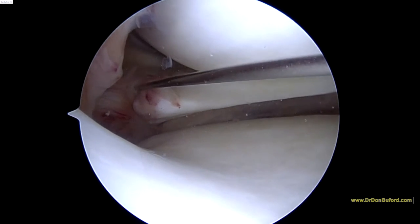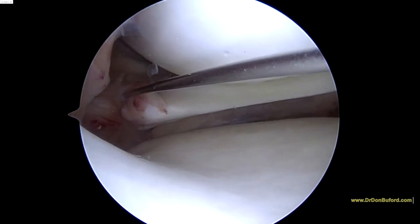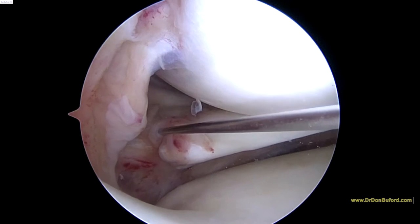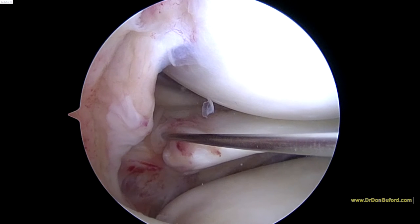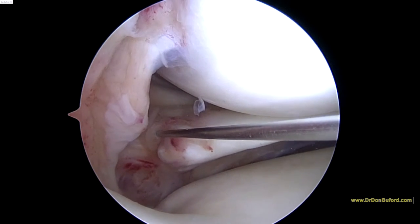We're starting right at the root of the meniscus. We're going to put just maybe a half cc of our BMC injection here. You can see how it swells up a little bit.